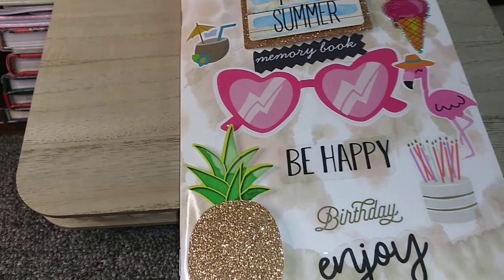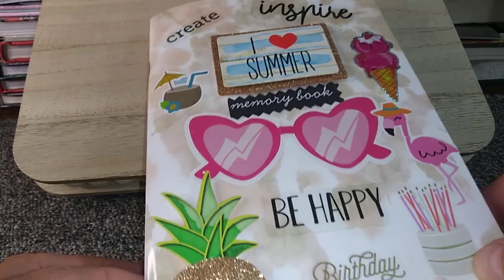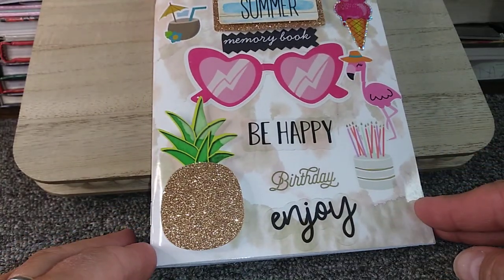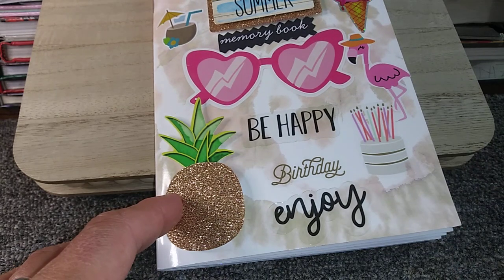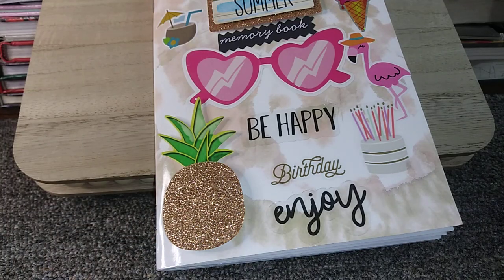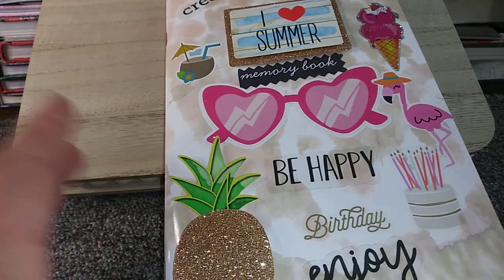Hi everybody and welcome or welcome back to my channel. Today is hashtag Journal Jubilee, it's an open collab hosted by Perry Pico's Vlogs, Jamie Leesman, and myself. It is an open collab and everybody is invited to join in — you're more than welcome, and I encourage you to join in, it's so much fun.